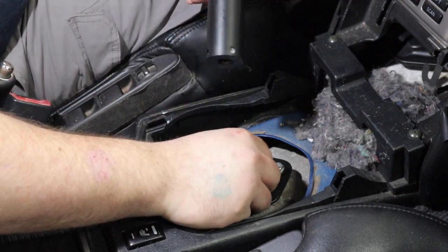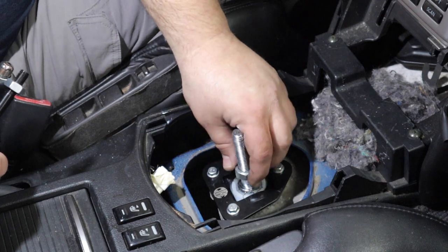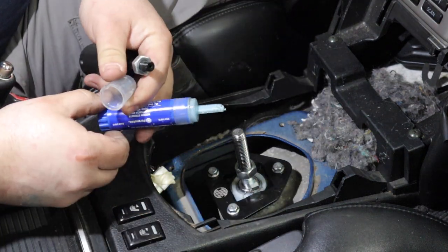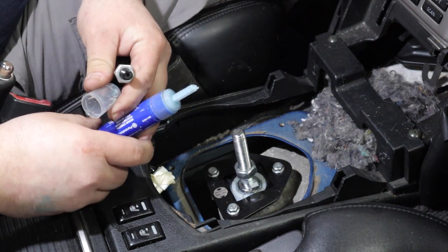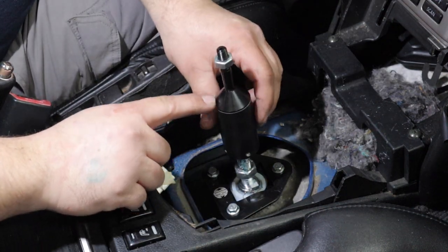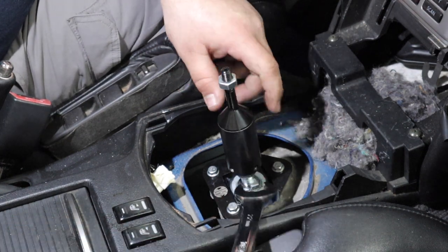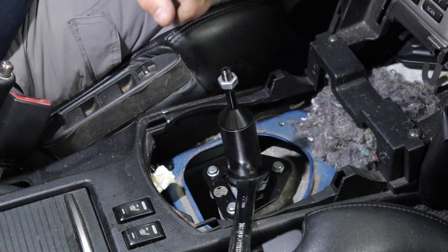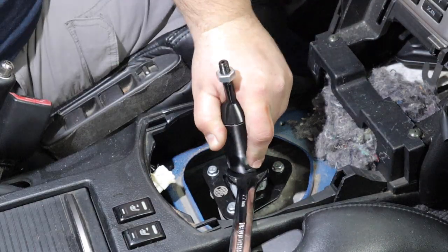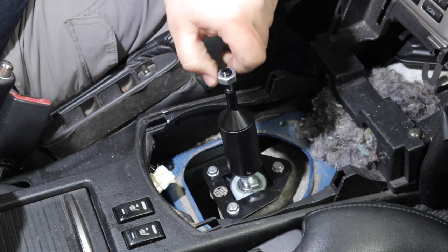Now that the plate is adjusted to where we think we'll be happy, we're going to officially assemble this portion. This nut here effectively makes the shifter taller or shorter — totally up to you. We're going to do about two threads up and keep it pretty short. We'll put a little bit of blue medium-strength thread locker on here, and I already put thread locker on the other portion as well. We're going to take a 22 millimeter wrench to hold the bottom nut and twist the top on, making it as snug as possible so it doesn't vibrate loose. You can take this nut off while you install the shifter boot so it doesn't interfere.